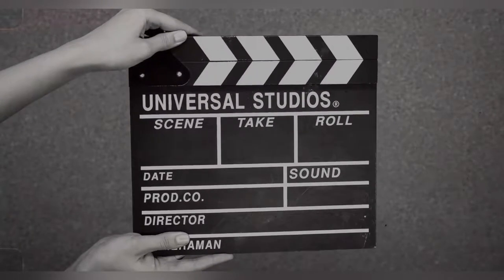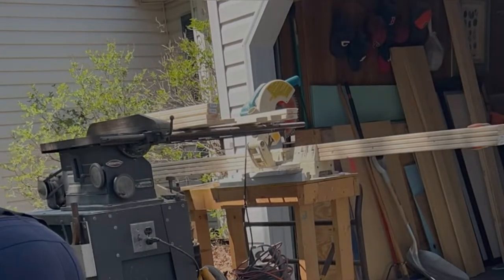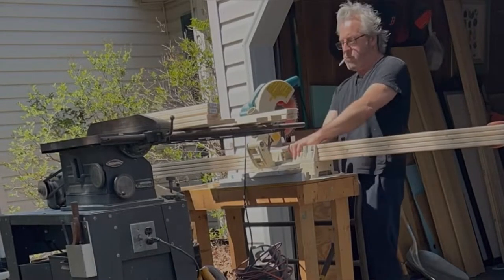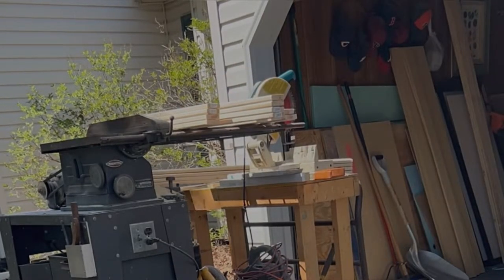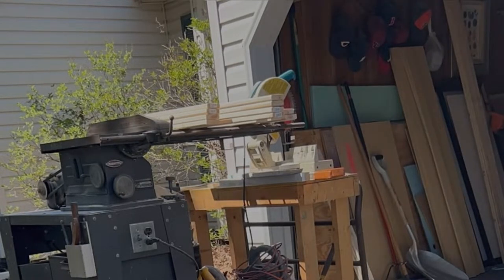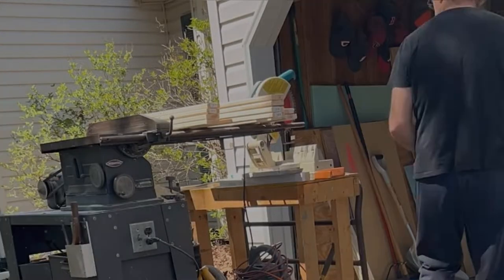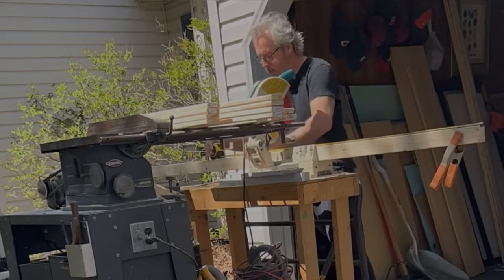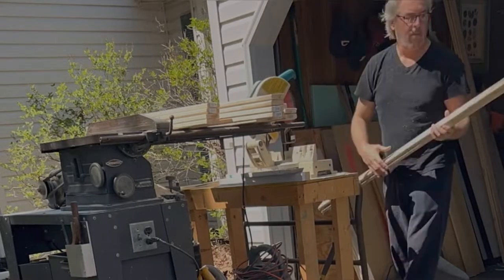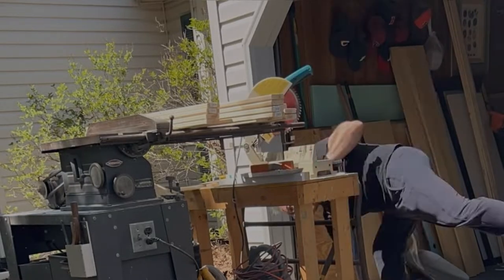How to build easy stretcher frames, take one. Hey guys, it's Mike Plopless. Some of you may have followed me over from my TikTok account, Art by Plopless, where I've been documenting my experience as an emerging and evolving artist. A few people have been asking me how I do certain things, and I don't mind sharing — so I'm here to show you how to do a simple stretcher frame.